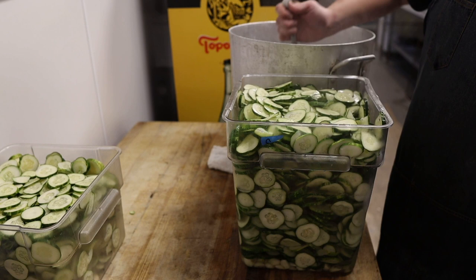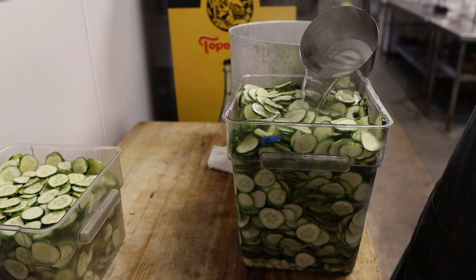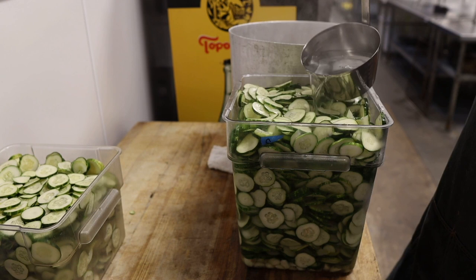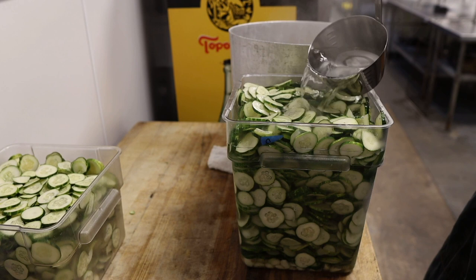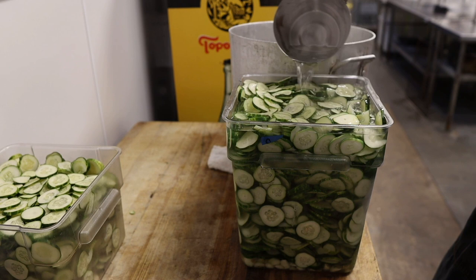These are called quick pickles, as opposed to a lacto-fermented pickle which can take up to a few weeks. If you've got the time and space, that's a great way to go about it — you just put some cucumbers in some salty water and let the natural enzymes and bacteria from the vegetables themselves work their magic. It's kind of like dry aging — a controlled decomposition — and it produces some really great flavors. But if you're in a hurry, or in a food truck like we are, the quick pickle is a really great way to go about it.